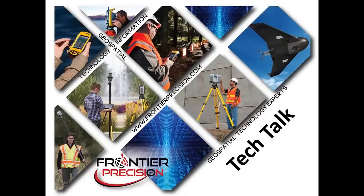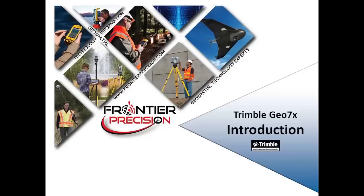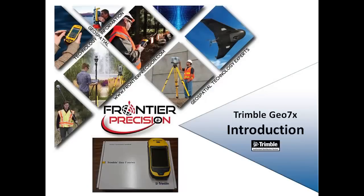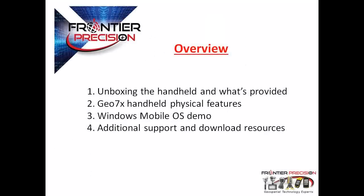Hello, my name is Dylan Jones and I would like to welcome you to another Frontier Precision Tech Talk. Today's session will be an introduction to the Trimble Geo7x handheld. We will first cover the unboxing of the unit to show what's included. Second, we will cover the features of the Geo7x. Then I will do a quick demo to introduce the mobile operating system, and finally I will navigate users to additional information on the Frontier Precision Mapping and GIS support website.